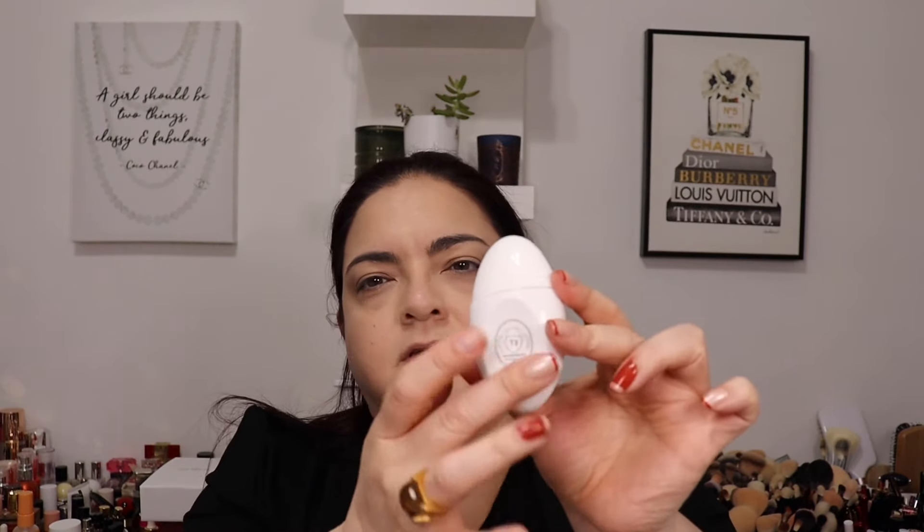The bottle shape is a little weird but you can lay it flat — there's a flat surface on the side, which makes it manageable as you work with it. It is different than other foundations.